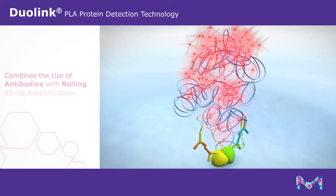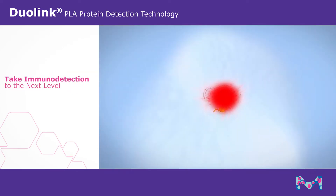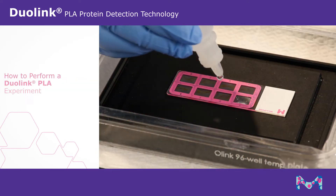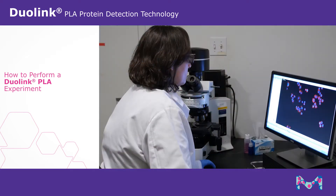Duolink PLA is an innovative technology that combines the use of antibodies with rolling circle amplification to take immunodetection to the next level. This video will show you how to perform a Duolink PLA experiment with cells on a slide that have already been fixed and permeabilized by the user.